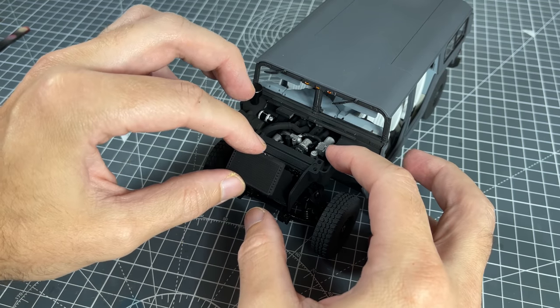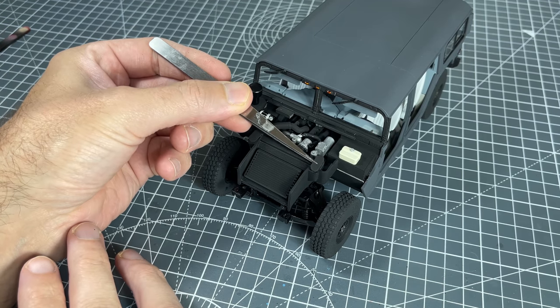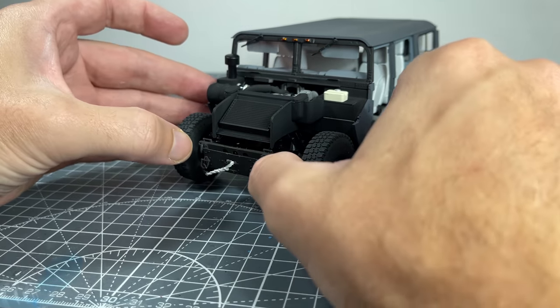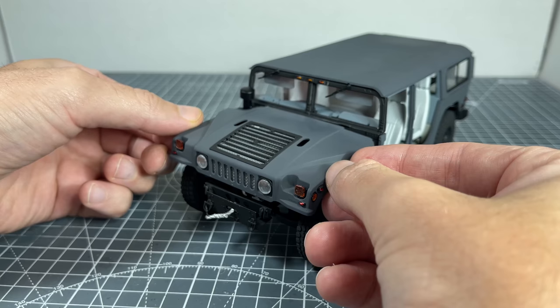Then for assembly, I started off by gluing in the main radiator first. Then the winch assembly was attached at the front of the chassis. And to top it off, the engine cover was installed.